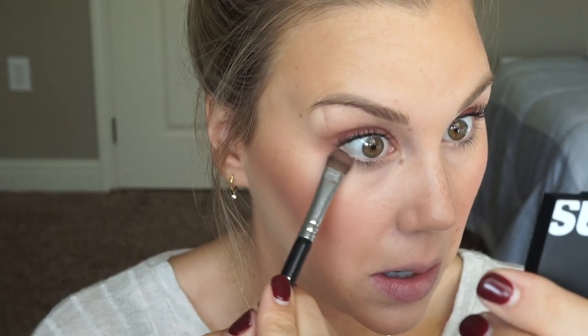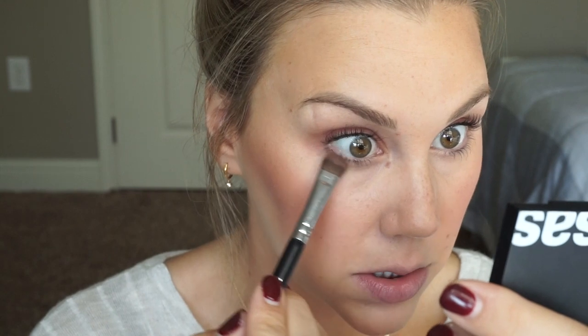I feel like we should probably put a little under the eye to even it out, so I'm going to mix that reddish tone and the brown together and just put a little bit underneath. Okay, I feel like that's not too bad.